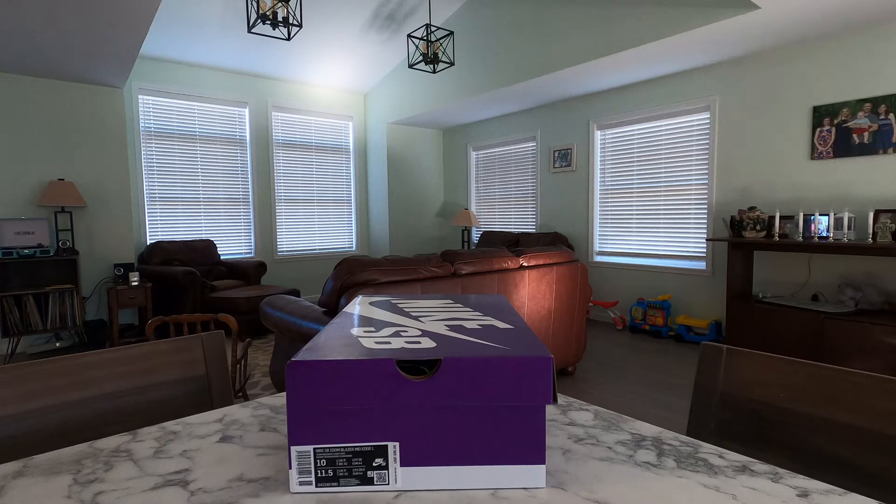Hey, what's up bread and butter fam? I'm back with you again. I got a shoe that has been catching my eye recently. It's my first SB purchase and I wanted to get into it with you guys and find out what you guys thought about it as well. So let's go ahead and take a look.